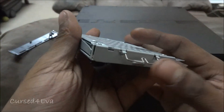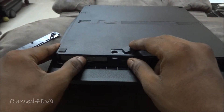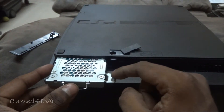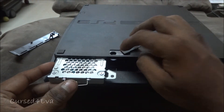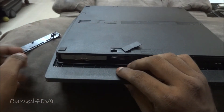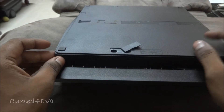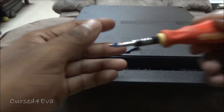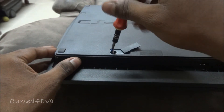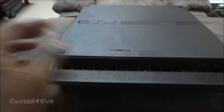Now just pop the tray back in and push it back inside. When you're pushing it back in, line up this part so you can screw it into place — push it in firmly. Then slide the cover back in, get the blue screw that we unscrewed at the start, screw it back, and pop the outer cover back into place. We are good to go.